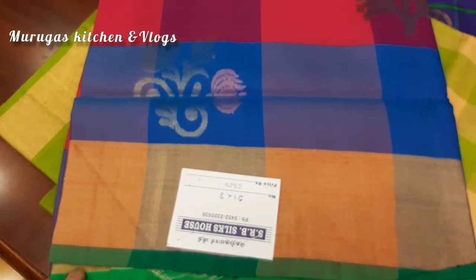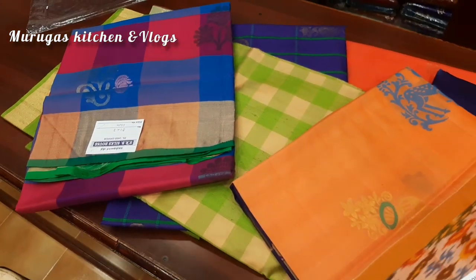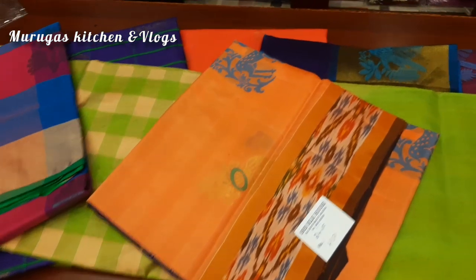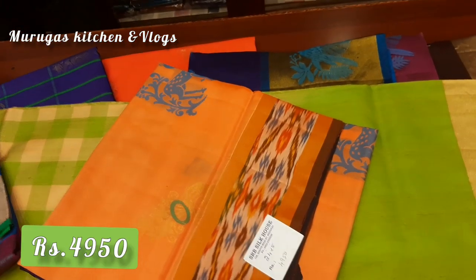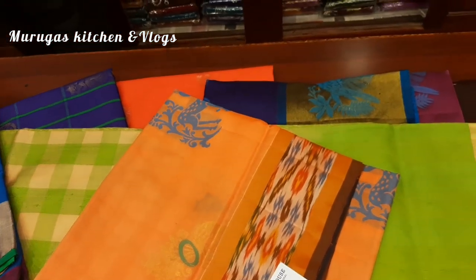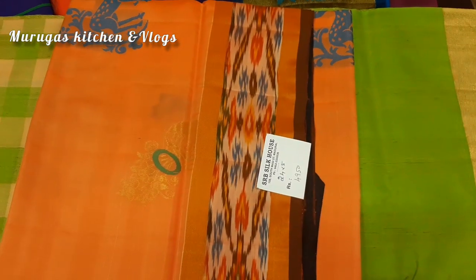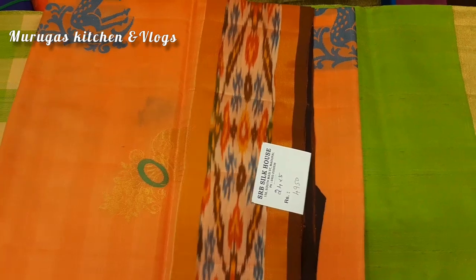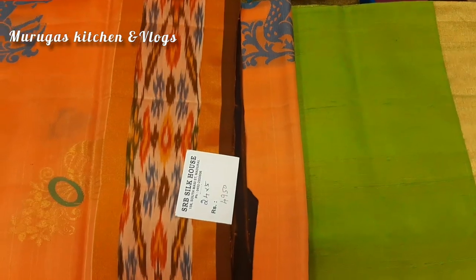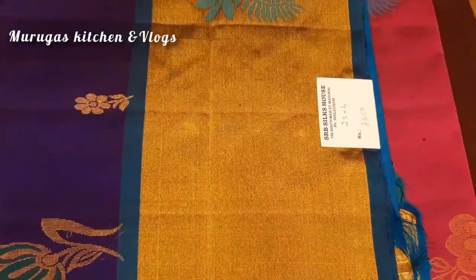There are many sarees here. If you want to try it, there is a boutique — you can see it in the description box. Here is a 50% sale on August 15th. There is a 10 to 50% sale in the boutique. If you like this video, please like and share with your friends. See you in the next video — bye, take care.